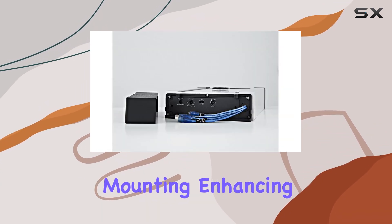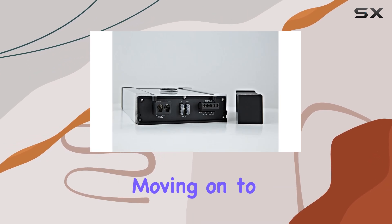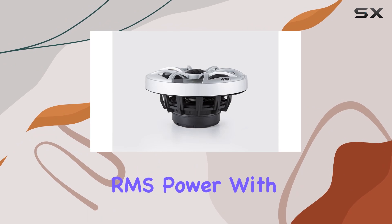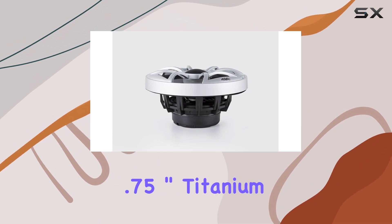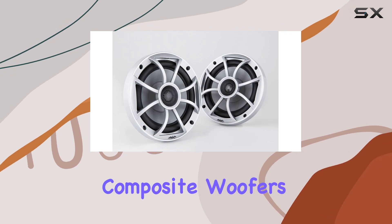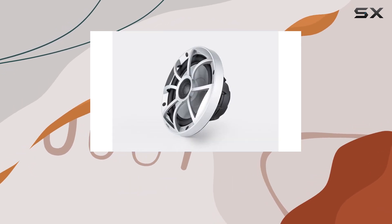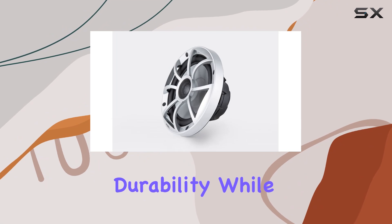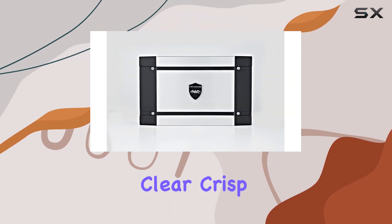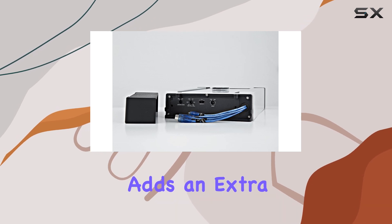Moving on to the XS65IS speakers, they feature 60 watt RMS power with 0.75 inch titanium dome tweeters and 6.5 inch composite woofers sporting rubber surrounds. The nylon frame grill ensures durability, while the injection molded composite cone and aluminum tweeter deliver clear, crisp sound. The rubber magnet boot adds an extra layer of protection against the elements.